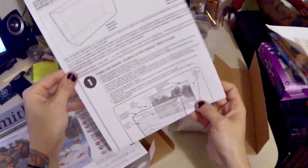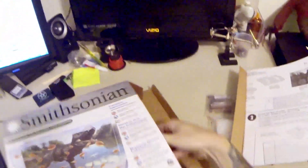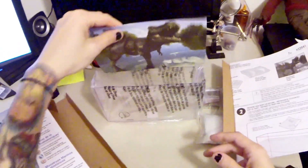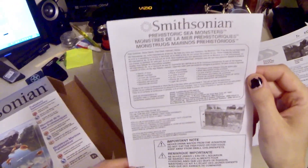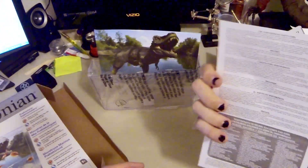They've got the instruction sheet which opens up into a poster — yeah, a big triops poster that comes with it. And then you've got the tank, a nice little dinosaur background for the tank, and another sheet with some information on it.